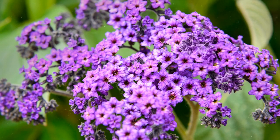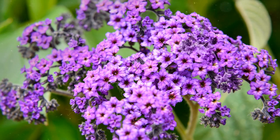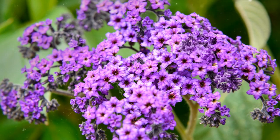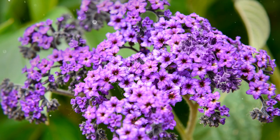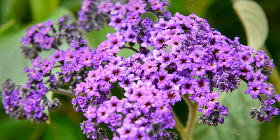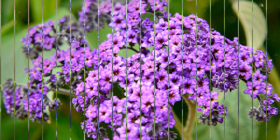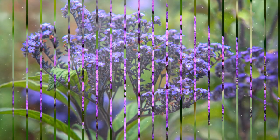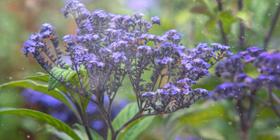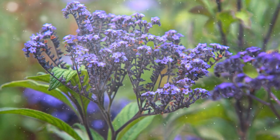Choosing the Planting Location. Proper site selection is essential for the success of your Heliotrope. Sunlight: Heliotrope thrives in full sun to partial shade, requiring at least 4 to 6 hours of direct sunlight daily. Choose a location with adequate sunlight for optimal growth and flowering. Soil: Well-draining soil is crucial for Heliotrope to prevent root rot. They can tolerate a range of soil types but prefer loamy soil with good drainage.